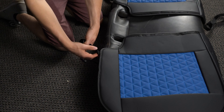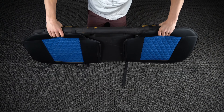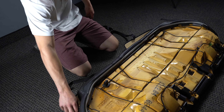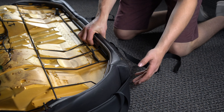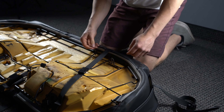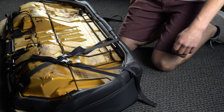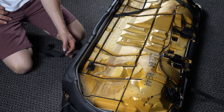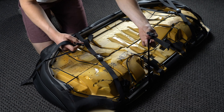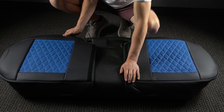Do the same on the other side as well. Once the Velcro is parallel, flip the bench seat over, free up the buckles again, and cross them, then click them together. Pull until they're snug but not super tight. Make sure you're crossing them so the piece sits straight on the seat. Do the same thing on the other side, ensuring the Velcro strips are parallel with each other.